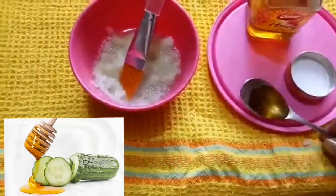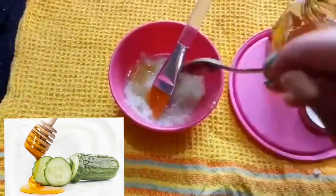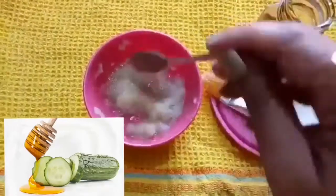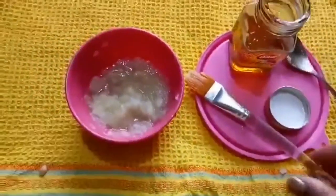Blend the cucumber slices in a blender, and along with it add one teaspoon of honey. Mix both the ingredients well and apply it evenly all over your face and neck. Keep it for 10 to 15 minutes and rinse off with cold water.